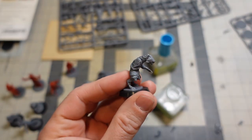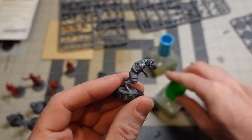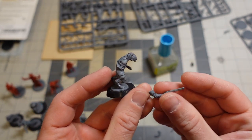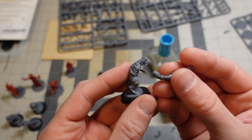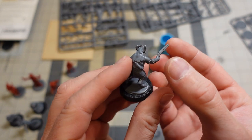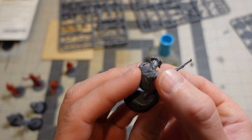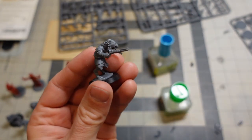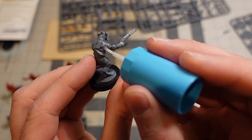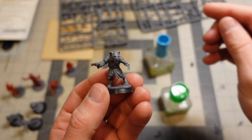Let me show how I like to do this: put a dot down — you can be generous with it, the squeeze-out cleans up pretty easily — and then put that sucker on there. You can see it holds pretty good right away. Then I just go around and clean up the squeeze-out. It makes kit-bashing these guys pretty painless.